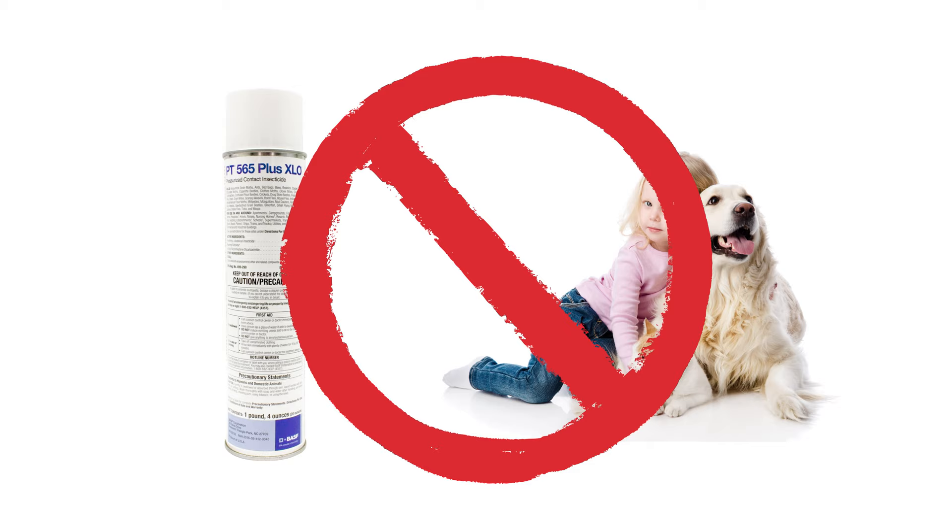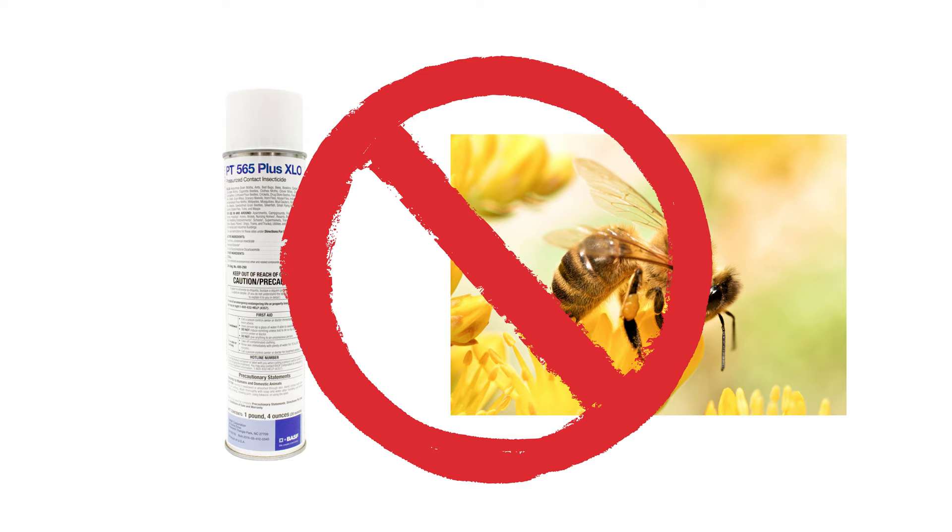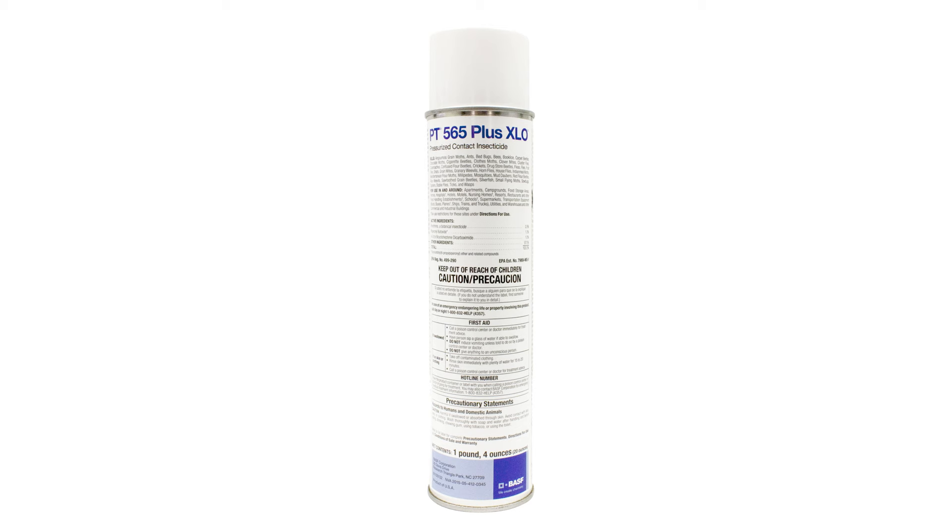Do not apply more than once a day and do not apply to the point of runoff. Wash hands thoroughly after use. Do not spray outdoors where bees are foraging and active. Read the PT-565-Plus-XLO label for detailed instructions on when the spray can and cannot be used and how to treat for specific pests.